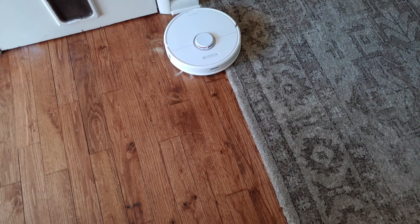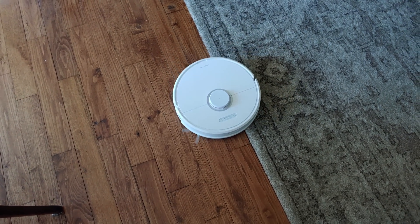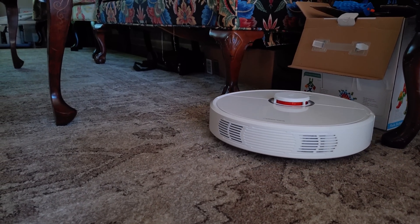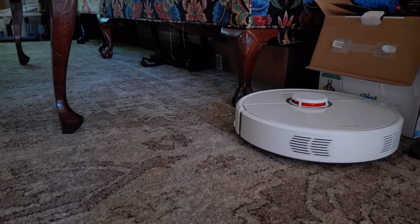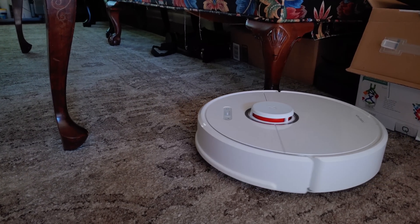There's also the requirement to empty the bin after regular use. This wasn't even a consideration before the iRobot Roomba i7 launched a few months back, but now that self-cleaning is an option — albeit an expensive one — it's worth noting that self-cleaning is not something the Roborock S6 can do.